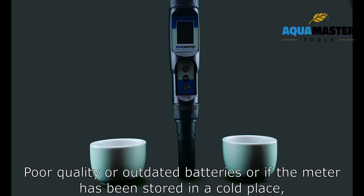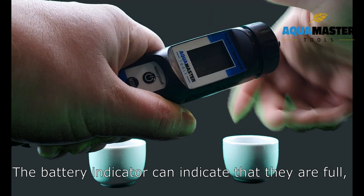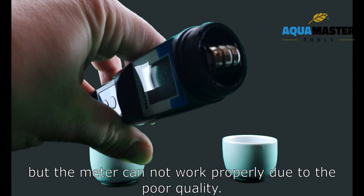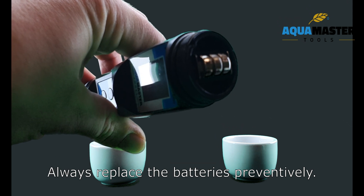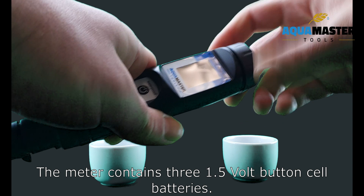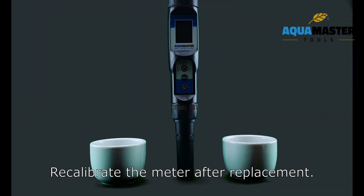Poor quality or outdated batteries, or storing the meter in a cold place, can deteriorate battery quality. The battery indicator can show full, but the meter may not work properly due to poor quality. Always replace the batteries preventively. The meter contains three 1.5 volt batteries, which you can easily replace. Recalibrate the meter after replacement.